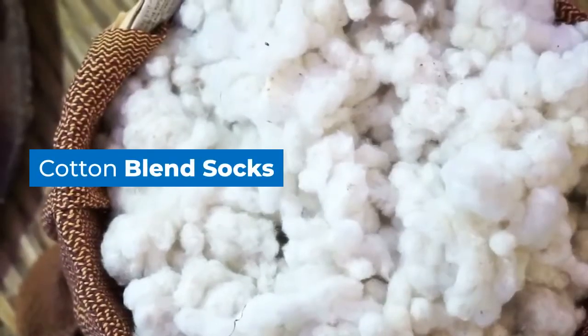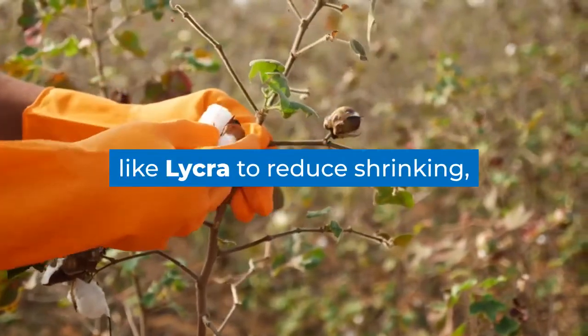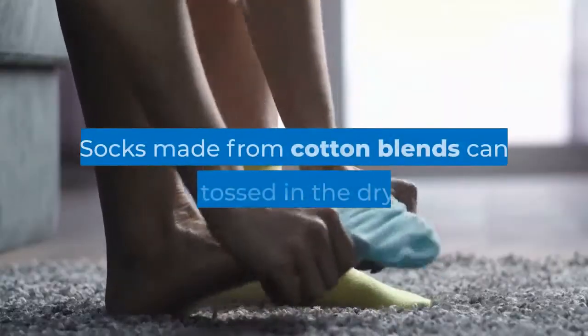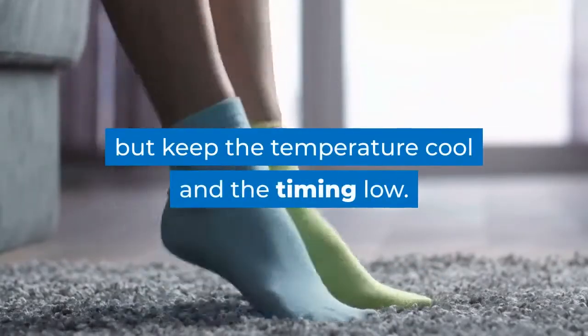Cotton blend socks. Cotton is often combined with synthetic blends like lycra to reduce shrinking, maintain elasticity and wick away perspiration. Socks made from cotton blends can be tossed in the dryer, but keep the temperature cool and the timing low.